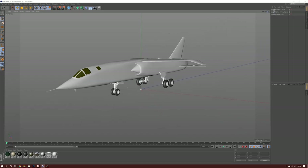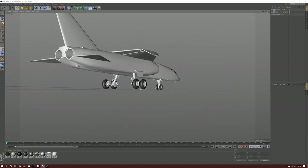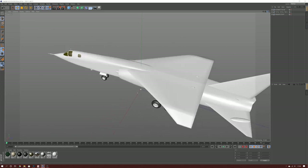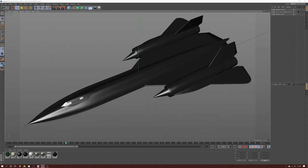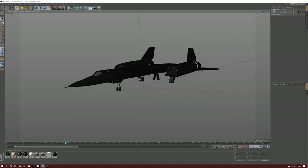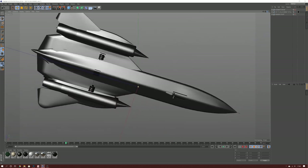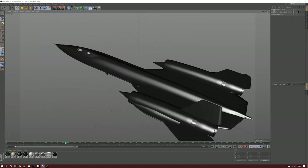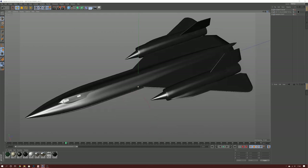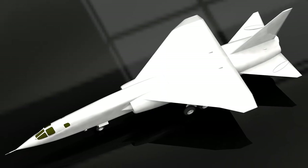My next task is to design the model in my CAD software. This normally takes a few days with most of the time being spent checking and cross-referencing drawings against photos. When the 3D model is complete I can use it to create rendered images which also help me judge whether I've got the look of the model correct. Working with the 3D model really helps me to get to know the subject and break down the parts, trying different options before I commit to 3D printing.